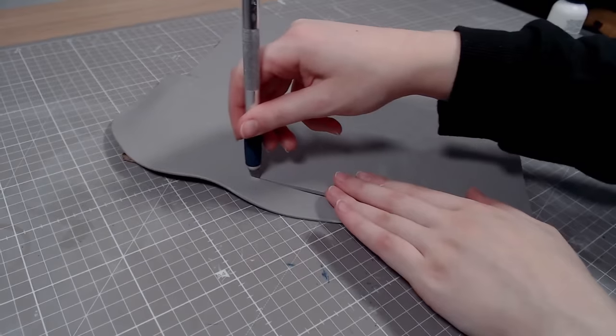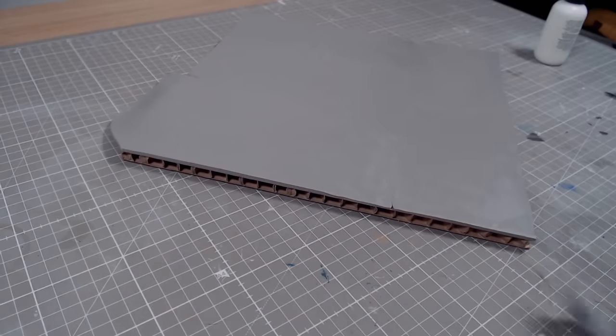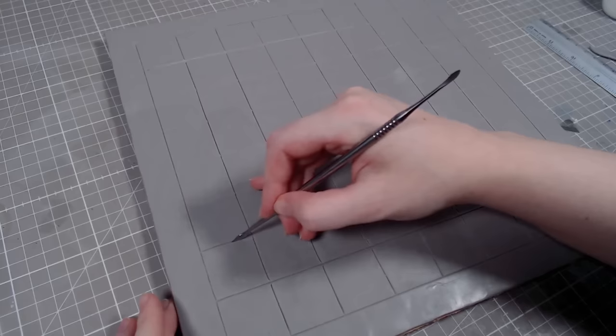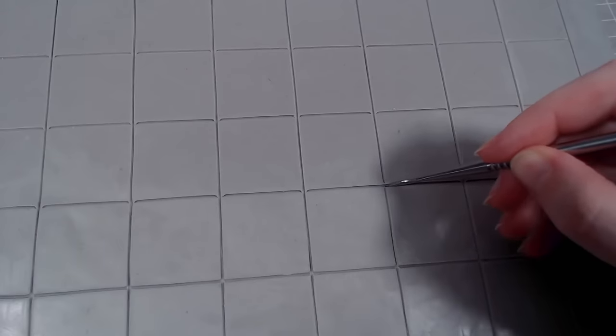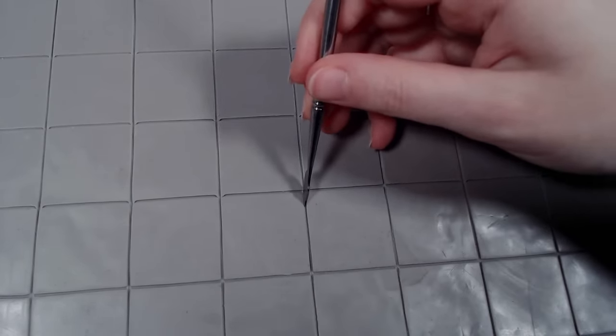To start off, I'm sculpting the board with clay. I'm using thick cardboard for the base, but it got a little warped, so I'll remove it later. Chess boards are usually very smooth, but that would be torture to paint later, so instead I'm going for a textured stone slab look. This way it looks more interesting and provides me with a little coloring book where I can stay within the lines.